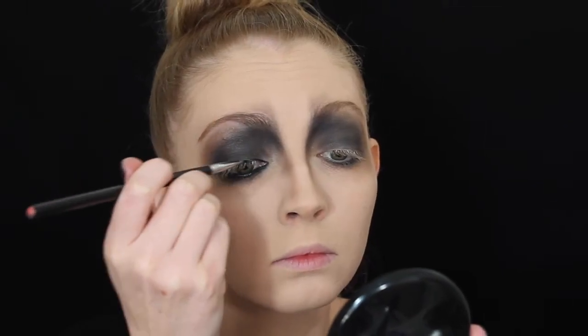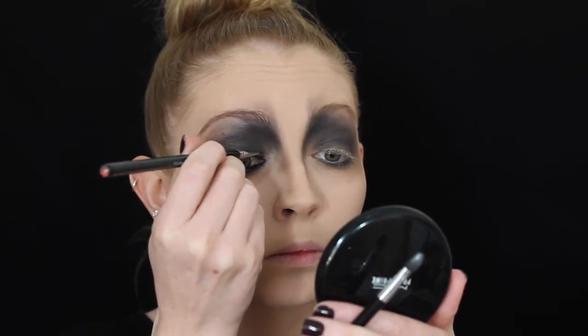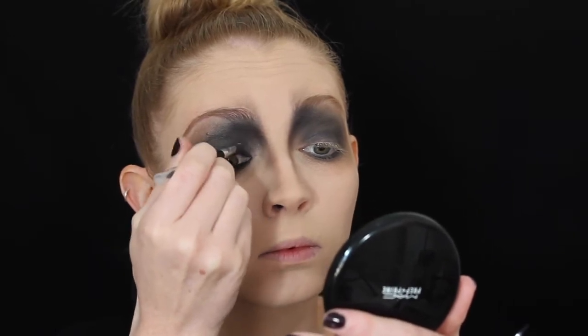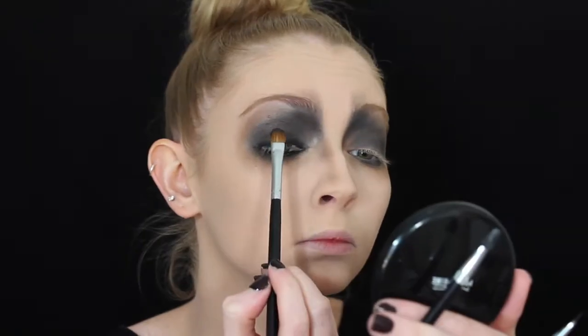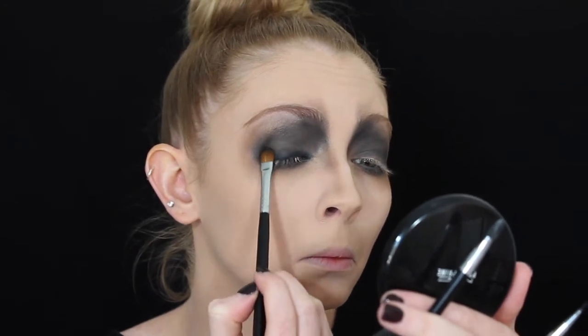I'm then taking it up to my upper lash line — I'm really not being neat with this at all. I'm lining as close as I can to the lash line but then dragging it upwards onto the lid, and then using the same sponge brush to blend it all out so it's nice and smoky. Then I take some more black eyeshadow to pack over the top, just to help blend it out and keep it nice and black.